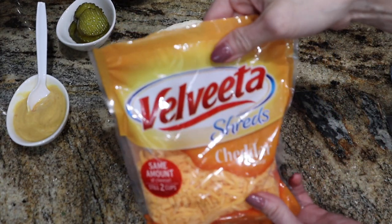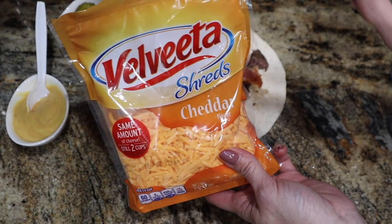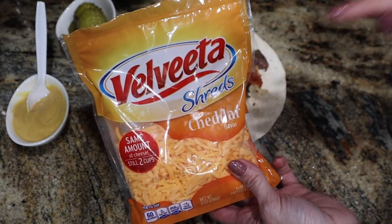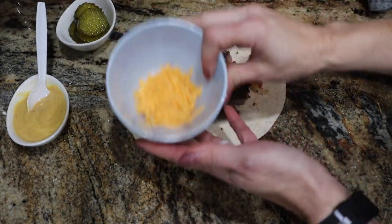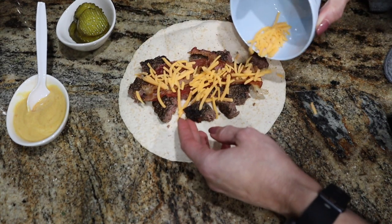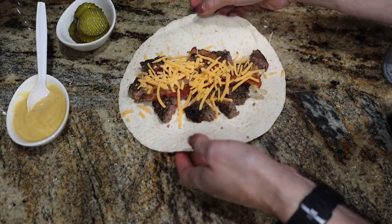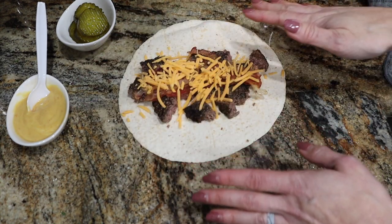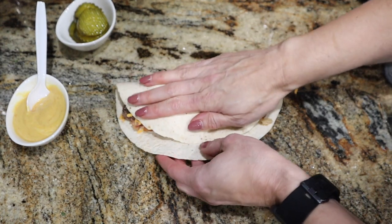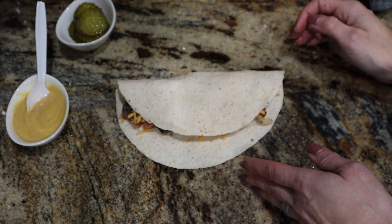For the cheese on this cheeseburger wrap, I'm using Velveeta shreds — you can use regular cheese or fat-free cheese, whatever you like. This melts really great. I weighed up 15 grams; it's not a lot but it's just enough. I'm also adding some spinach, then wrapping it over and popping this in the air fryer at 430 degrees. I'll check on it in about 5 minutes until it gets crispy and the cheese starts to melt.